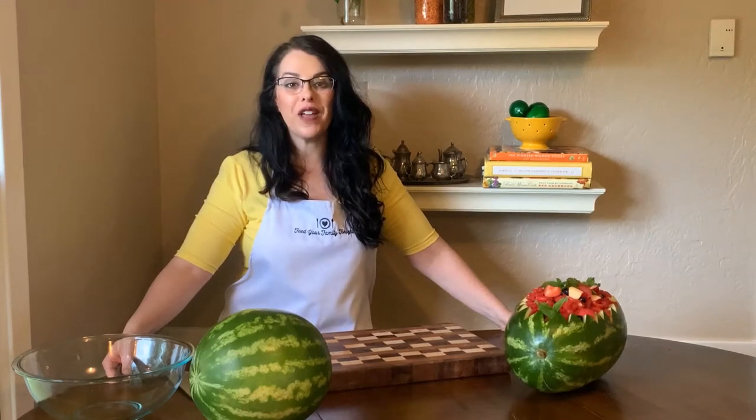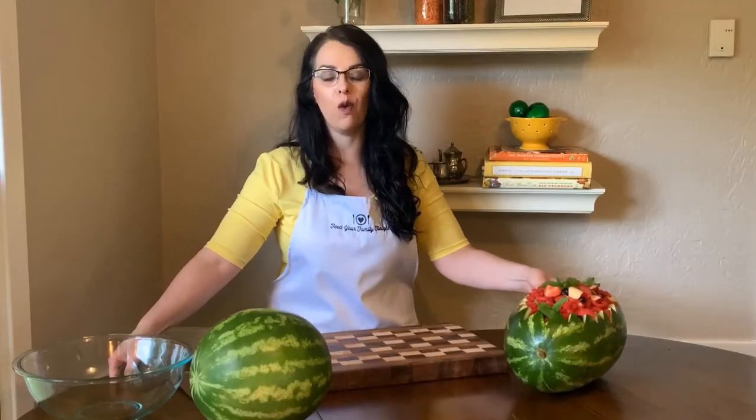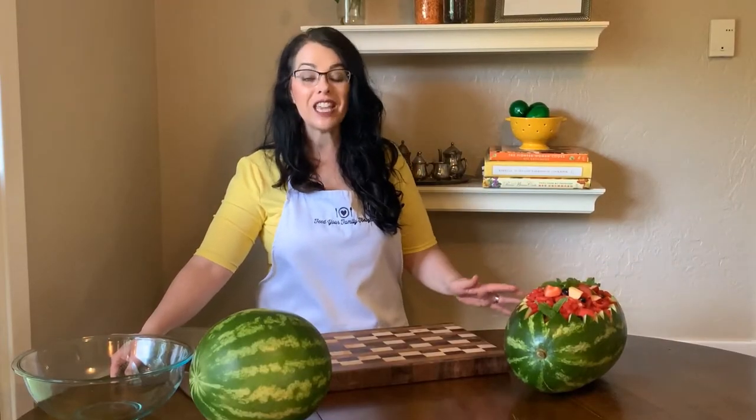Hello, I'm Marie Feebok of FeedYourFamilyTonight.com and today I'm going to teach you how to make a watermelon bowl. It's kind of fun and kind of festive and it's easier than you think.